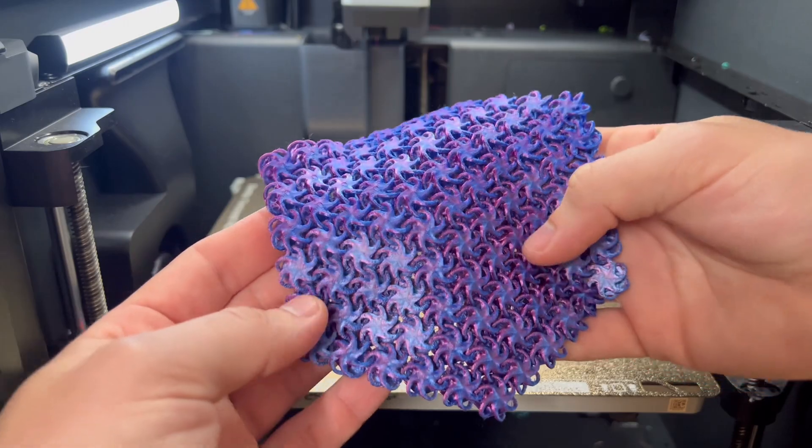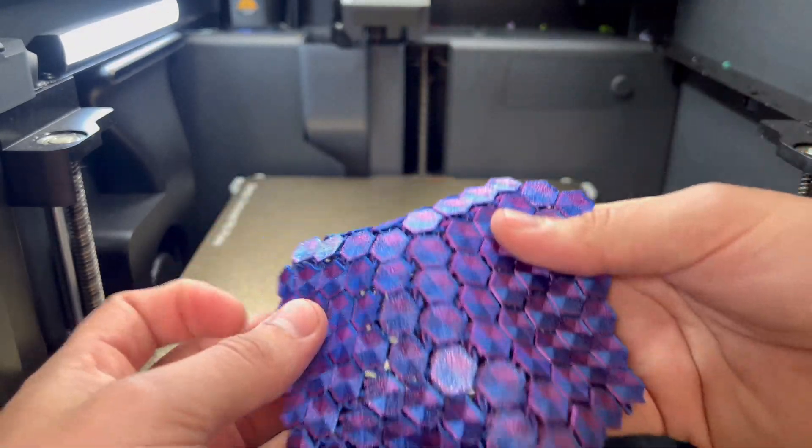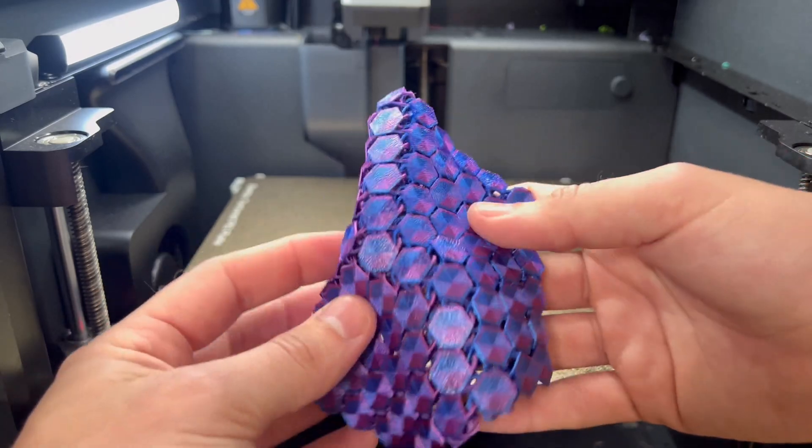This chain mail is so cool, it just feels amazing. It could be like the perfect thing to play with while you're at work so you don't have to do your job. I'm gonna bring this thing outside.